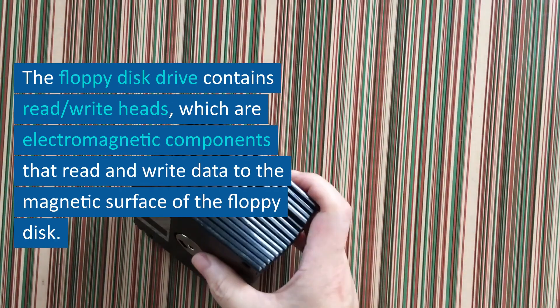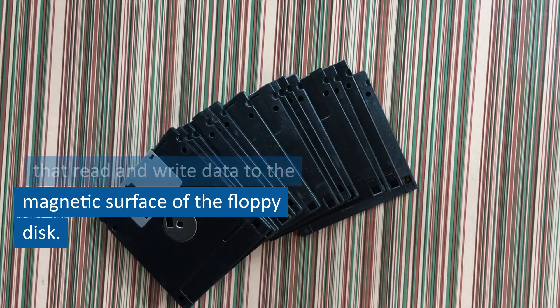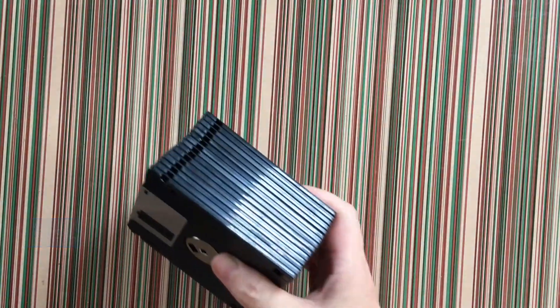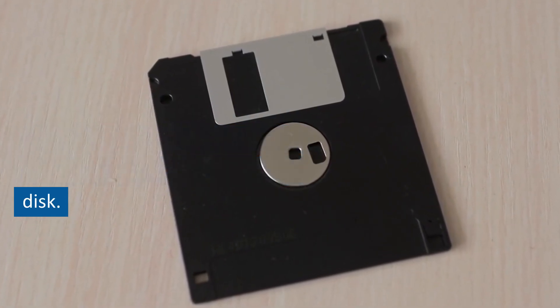Read/write heads. The floppy disk drive contains read/write heads, which are electromagnetic components that read and write data to the magnetic surface of the floppy disk. These heads are mounted on a mechanism that allows them to move across the surface of the disk.